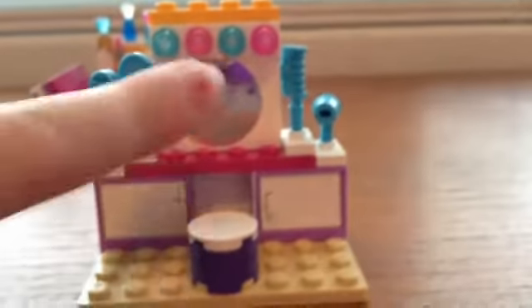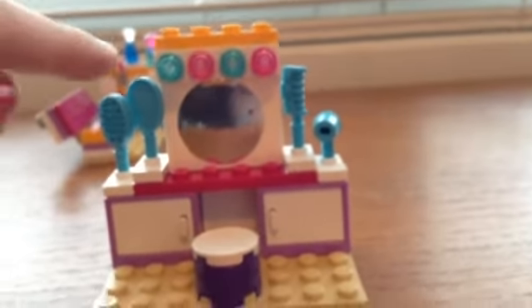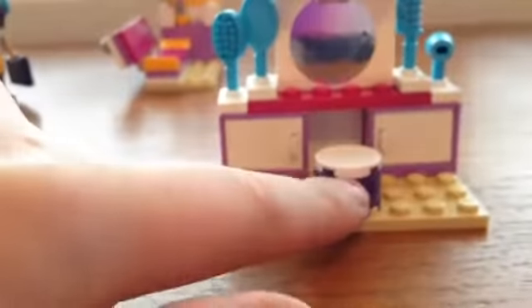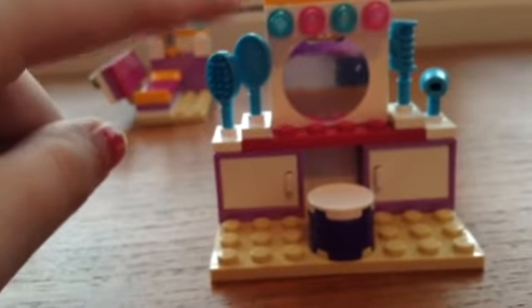Moving on to her little vanity. There is a mirror — that is a sticker, which is a downside. You also get a LEGO accessory, and there's a little stool with some nice lights. You also get some accessories: a brush, a mirror, a comb, and a hair dryer.